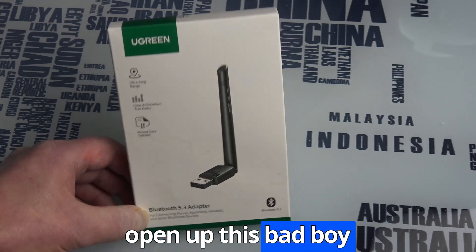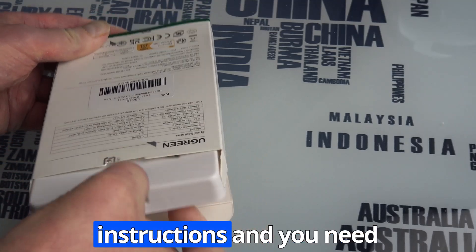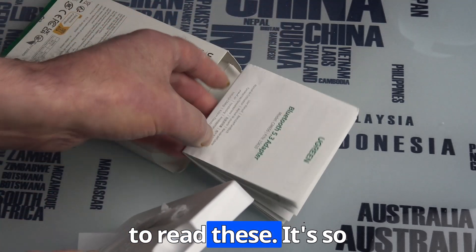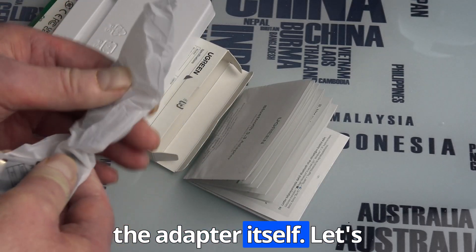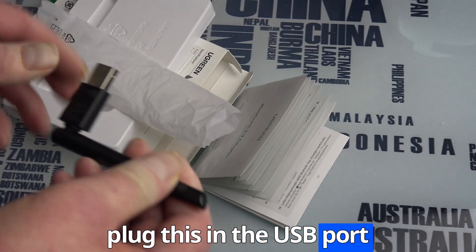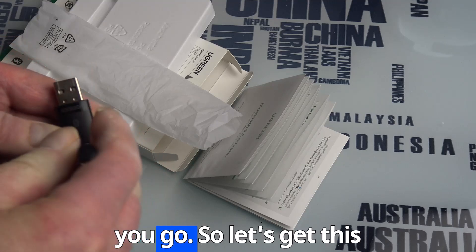So let's open up this bad boy. Inside there are instructions — and you need to read these. Here's the adapter itself. There's a USB port and away you go.